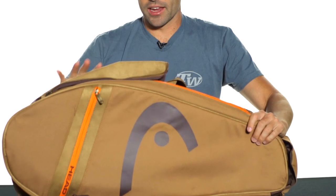This is the bag that you're going to see Andy Murray rocking out on the tour onto the court. Again, this is the Head Murray Series Monster Combi Bag.